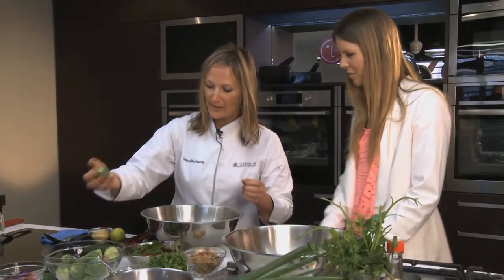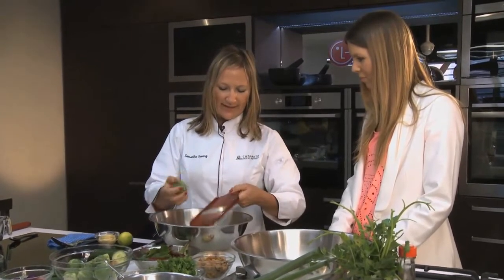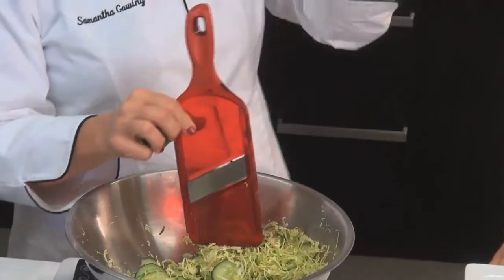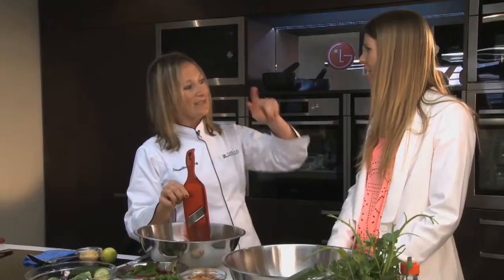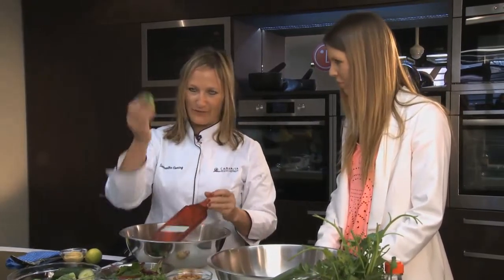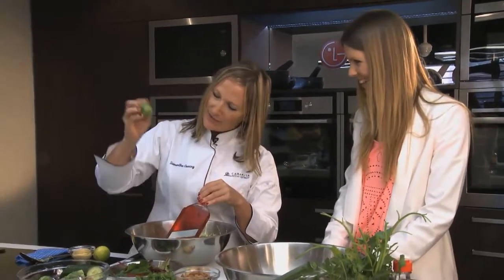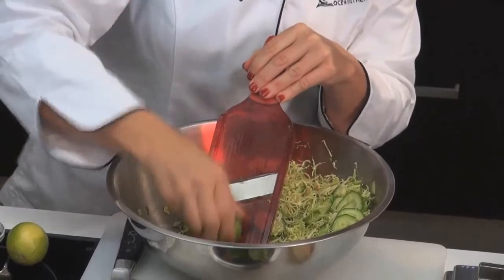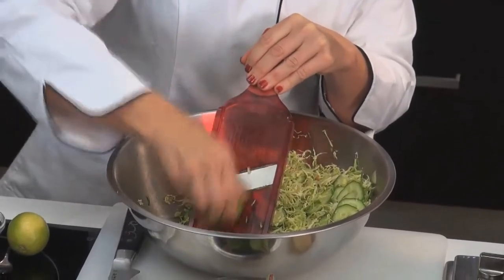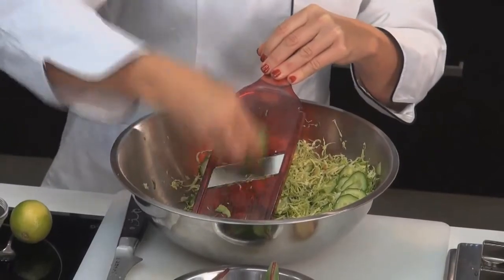The way that I shave the Brussels sprouts is kind of interesting. You need a little paddle like this, which is called a mandolin. If you don't have one of these, you can use the side of your normal cheese grater — on the side of that grater there's one blade. You have to be really careful that you don't cut your fingers. I just hold the base of the Brussels sprout and then carefully, finely slice it so it starts to shred. It's like a slaw — a Brussels sprout slaw.